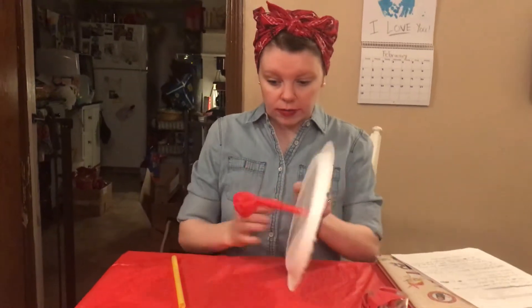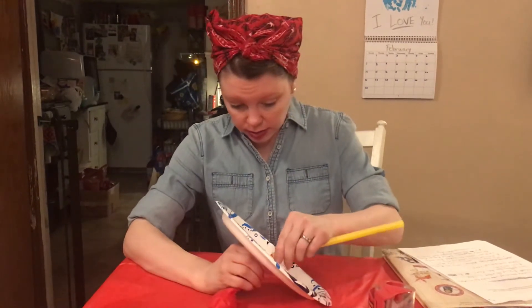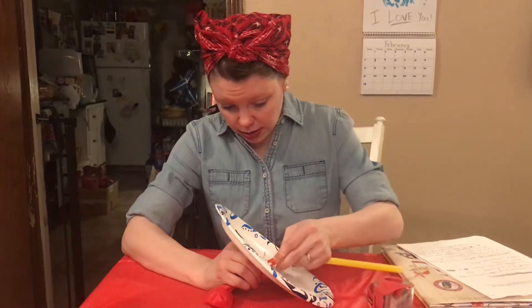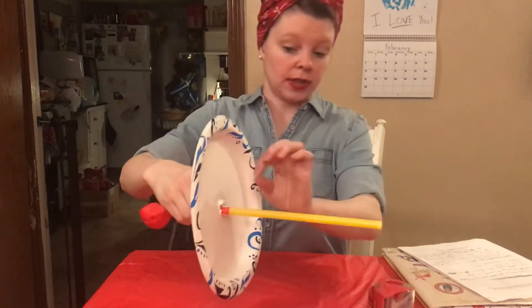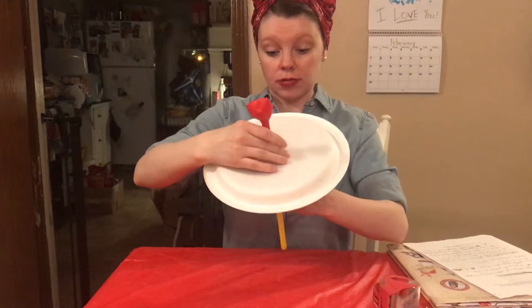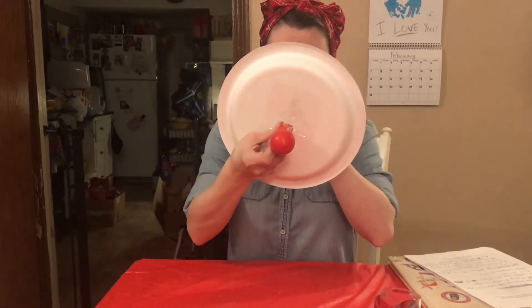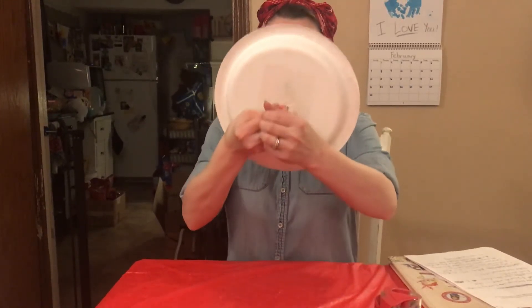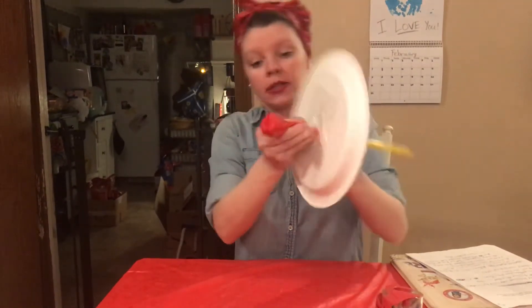For this next part, take your second straw — the other one in your packet — and try to push it through the first straw. Insert it like so; you'll have to do some pinching and rolling to get it in. Then what we're going to do is blow up the balloon.